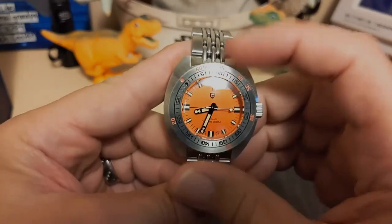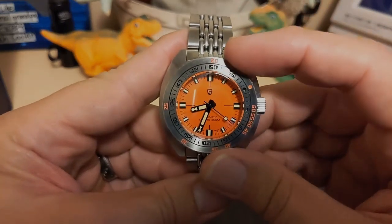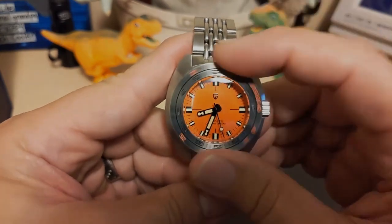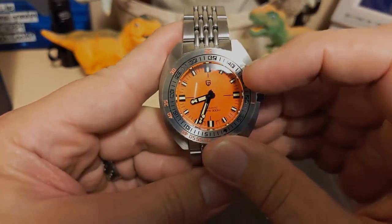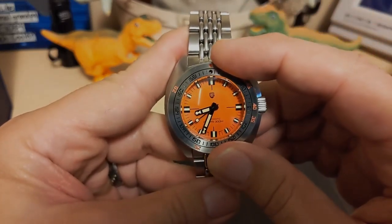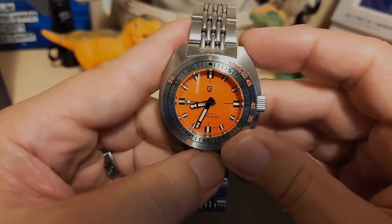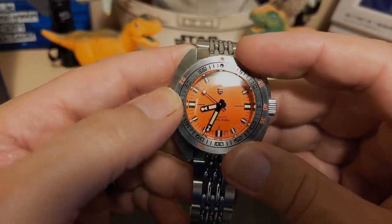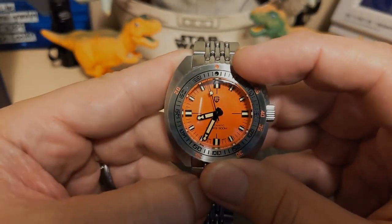The bezel is a steel 120-click unidirectional with two scales. The outer scale is a decompression scale designed to tell you how long you can stay at a depth level without needing decompression. The inner bezel is just a typical timing bezel. They're both linked together — they don't move separately. In a real Doxa they are joined so they do not move separately. So I was incorrect when I initially thought otherwise.